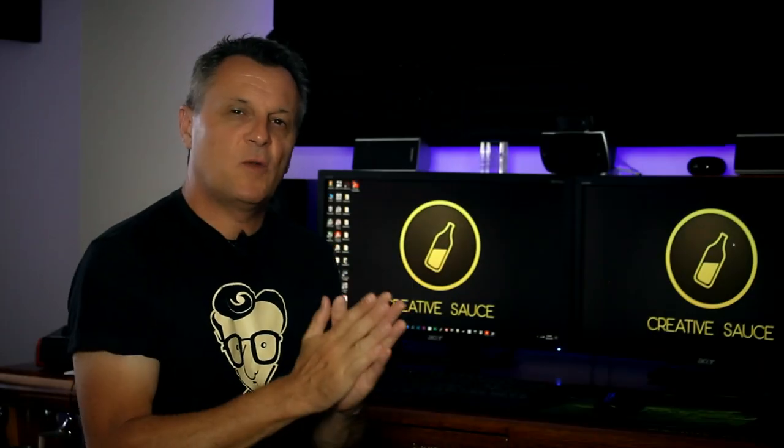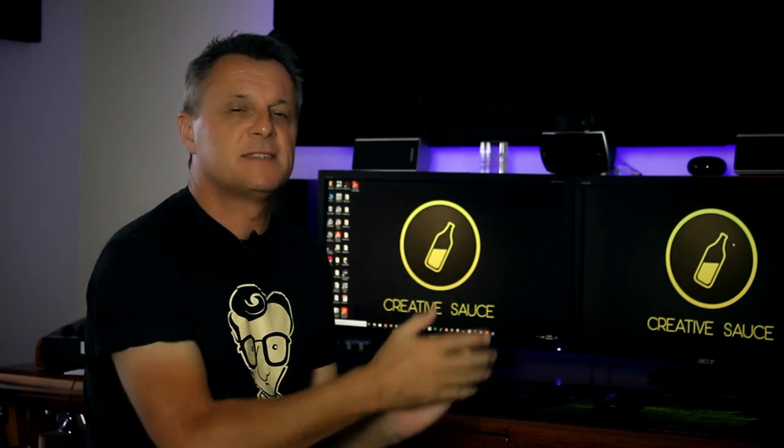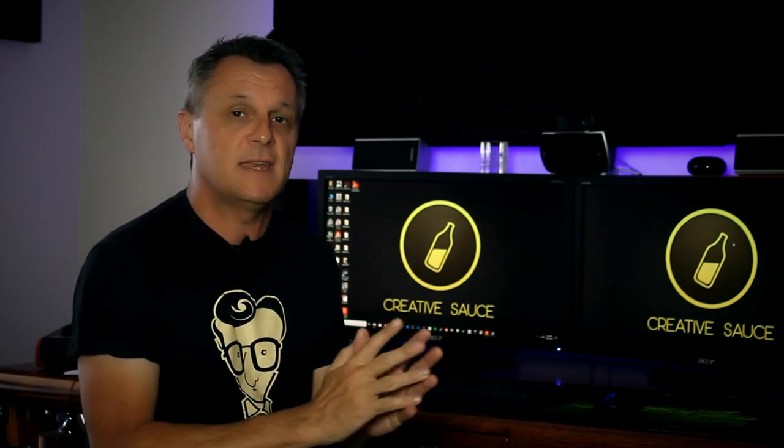Now that we've got our guitar and vocal recorded using the microphone, let's add in some virtual instruments. I'm going to be adding a bass guitar and some drums — both free virtual instruments which come with Cakewalk — so they won't be costing you anything extra.